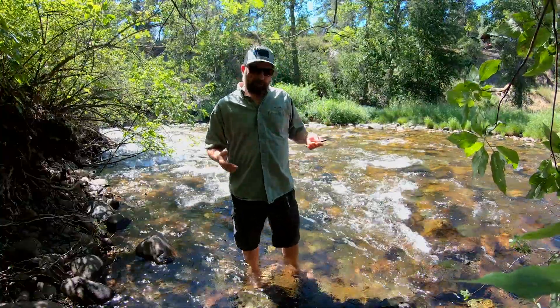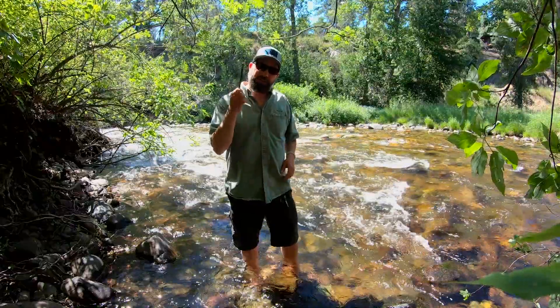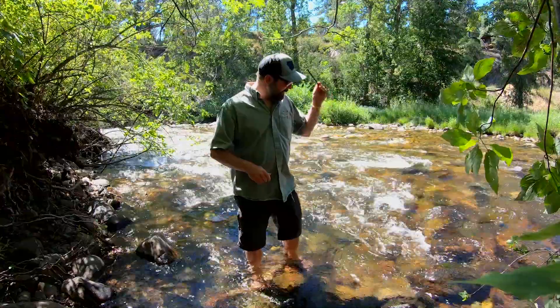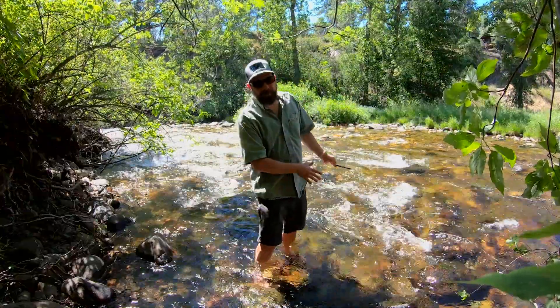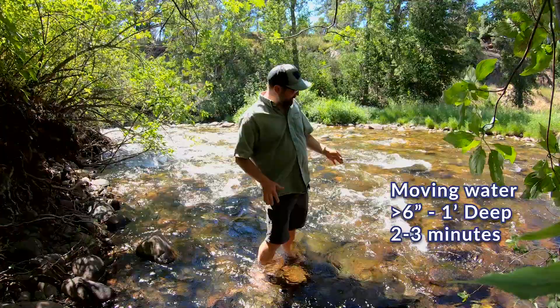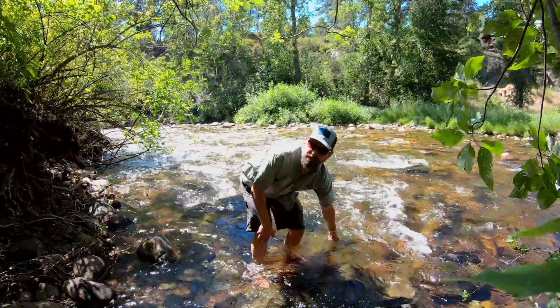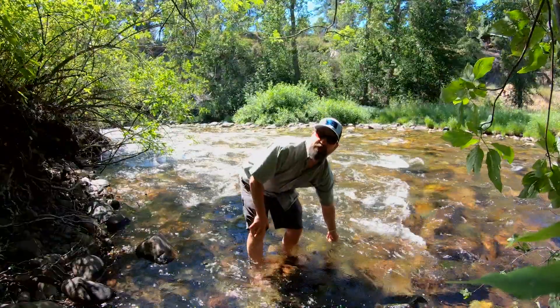I'm here on Rattlesnake Creek and I figured I'd just show you how to take a stream temp yourself really quickly and easily. The best thing to do is find some moving water that's at least 6 inches to a foot deep and put your thermometer in there for at least a minute. Two to three minutes will give you a really good reading.